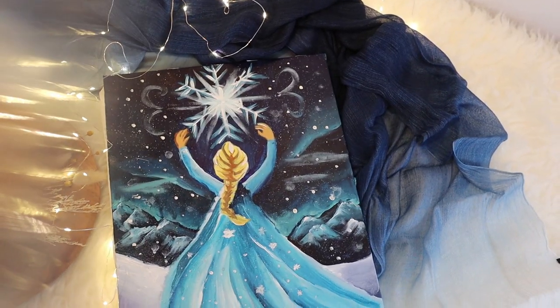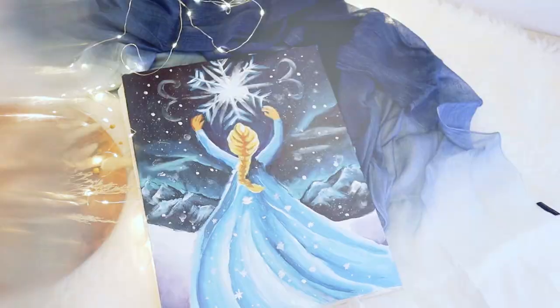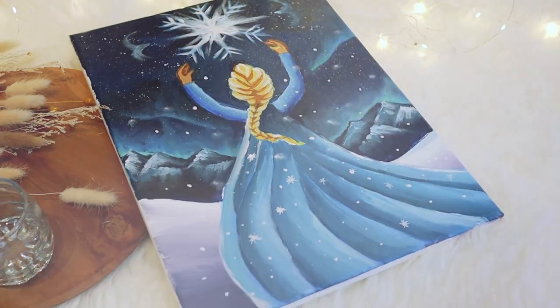Hello everyone! In this episode, Bartega will take you to travel back to 2013 when Disney first invited us to the land of Arendelle and the movie Frozen.